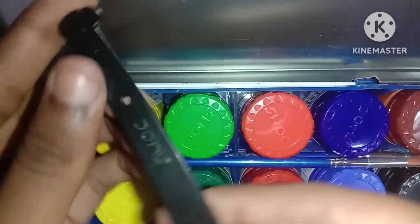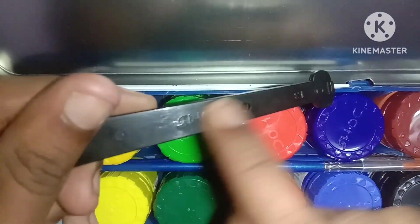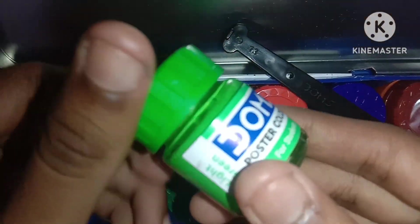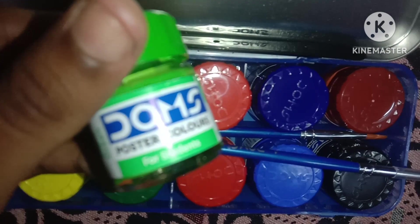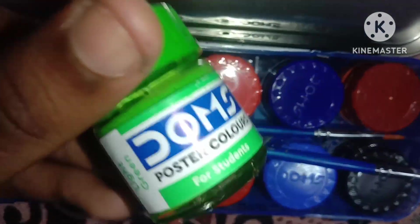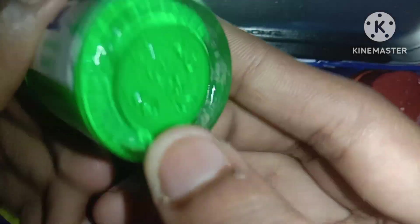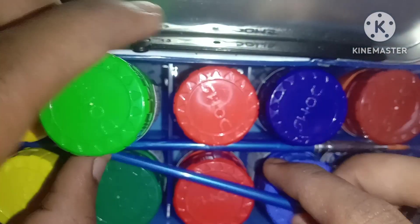So let me show you the first one. Domex is the color. This is a watercolor, it is a pastel color, and it is a green color.